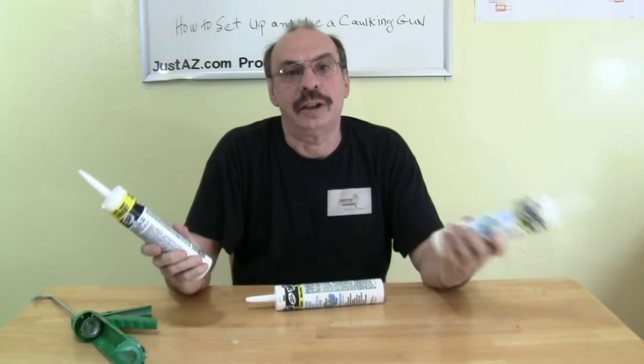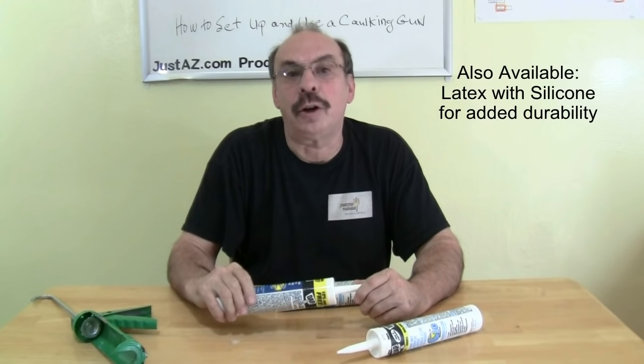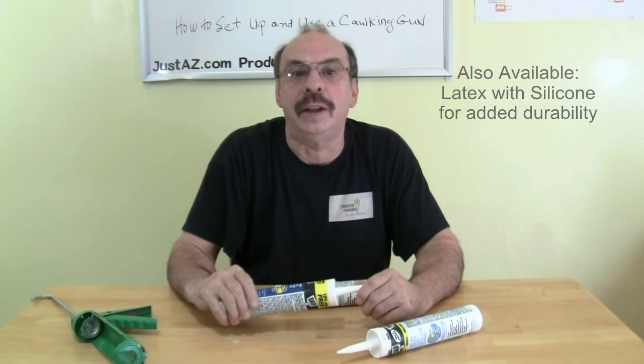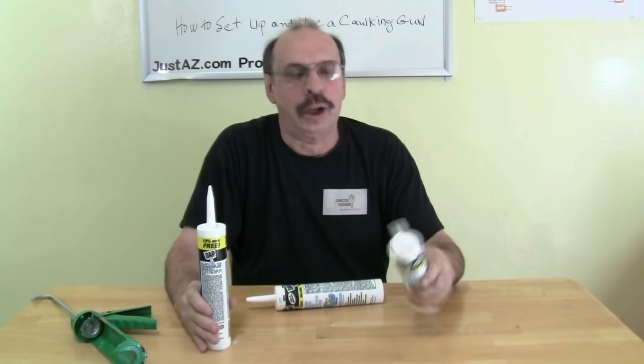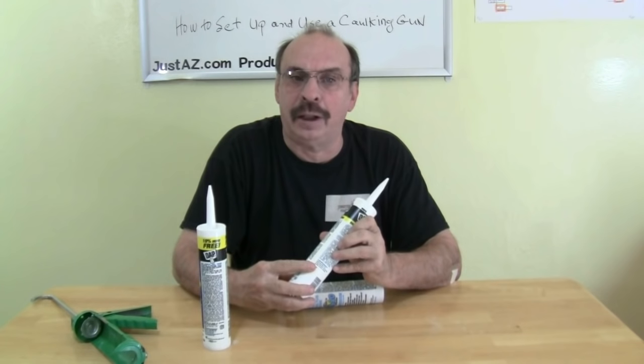You have two different types of caulk: latex and silicone. Latex is easier to apply than silicone and cleans up easier with soap and water. Silicone, though, is more durable. It's also more flexible, meaning that it's a better choice for seams and joints that expand and contract. Some silicone products require mineral spirits for cleanup, but many don't. Check the label on your tube for directions on how to clean up.